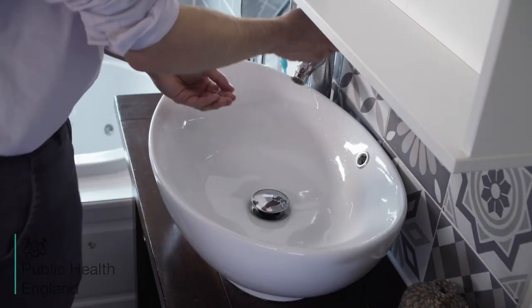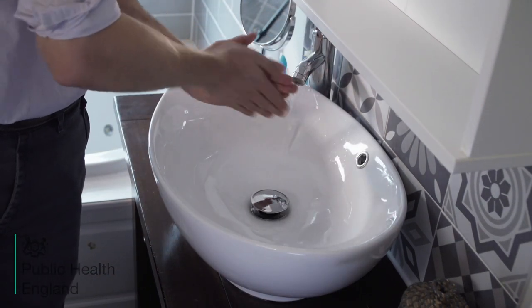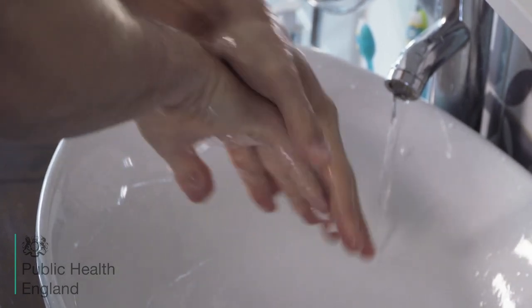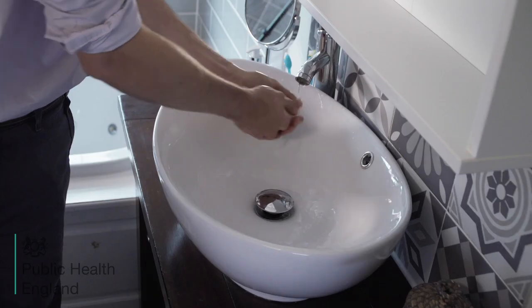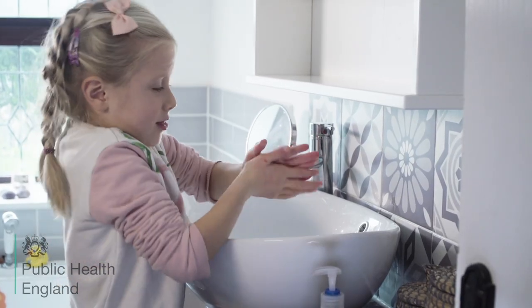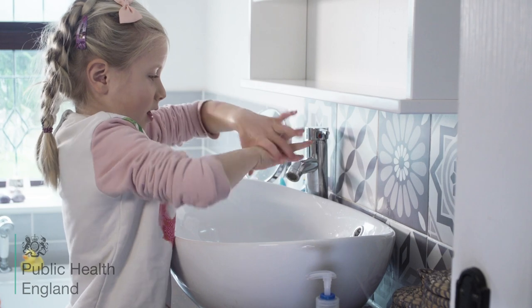Now wash your hands. Please help older children who have taken their own swab to wash their hands, as shown.